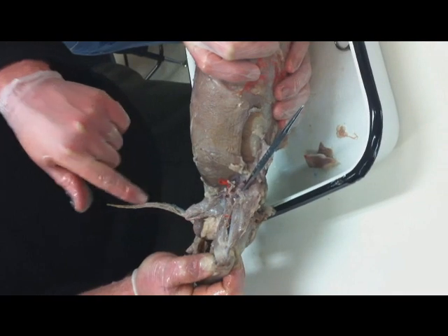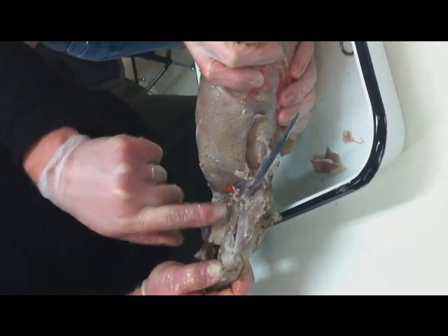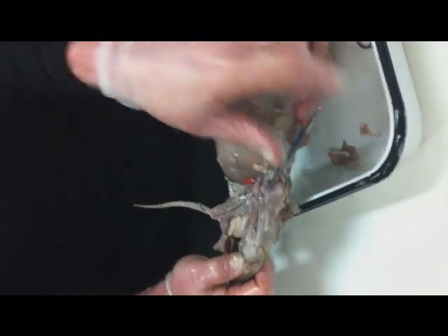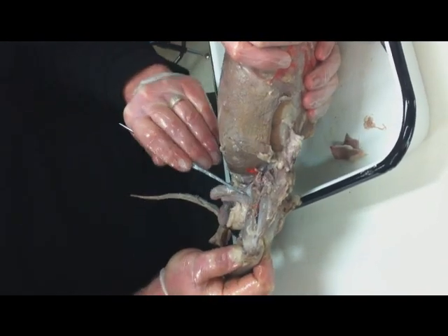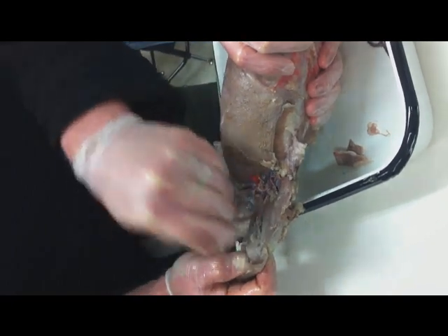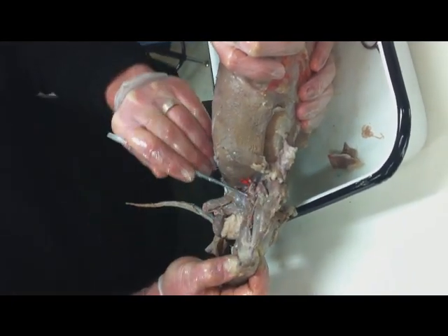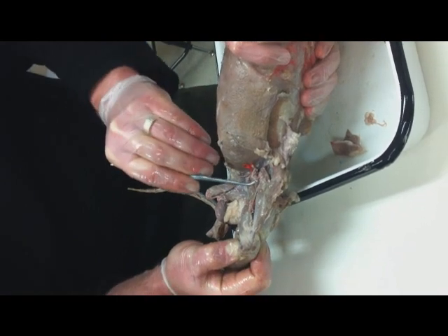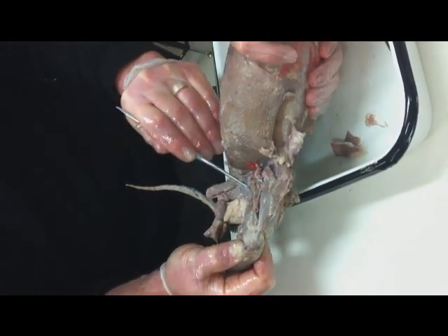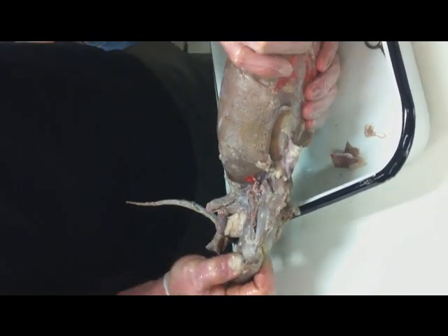That's the adductor longus right there — it's the deep one. Right next to it is the adductor brevis. You've got to be careful with this one — it's another triangular muscle, right there. So there is the adductor longus — actually quite thin but long — and then there's the adductor brevis, which you see right there.